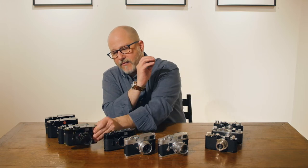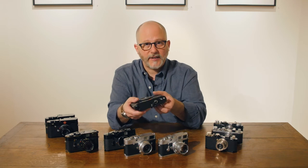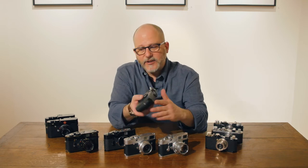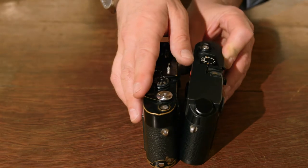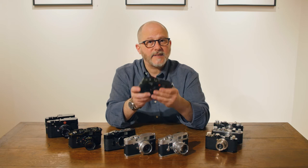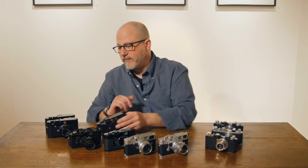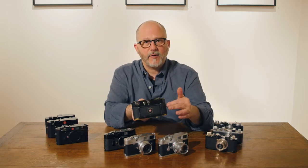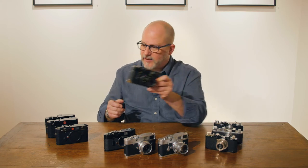By the time Leica made the M4, which is what this model is, they had developed a black chrome finish, which is a more matte finish and did not do the same kind of brassing that you see with the M4. This finish was much more durable. Leica began to make the black chrome with the M4, M5, M6, M7, MP — all of those cameras were black chrome, and only a few made in black paint. Leica strayed away from the black paint because of the beautiful patina it would acquire, which is now desirable, but back in the day, not so much.